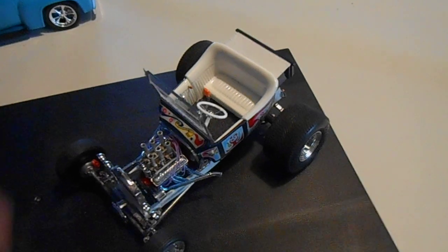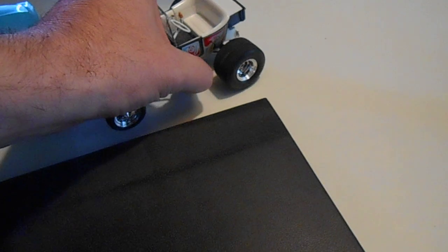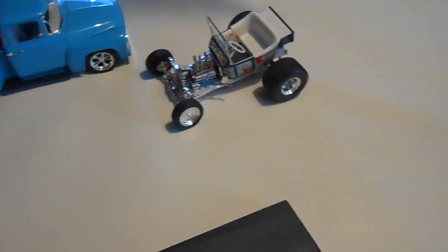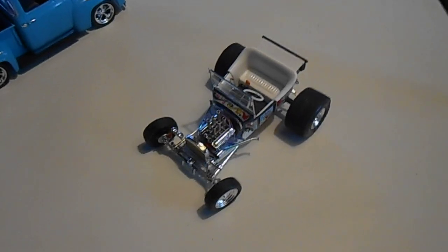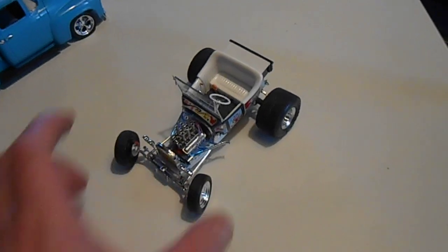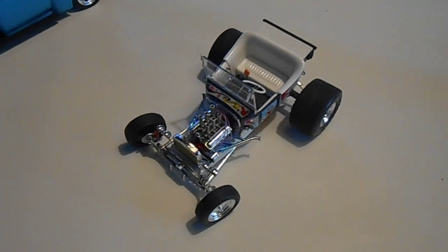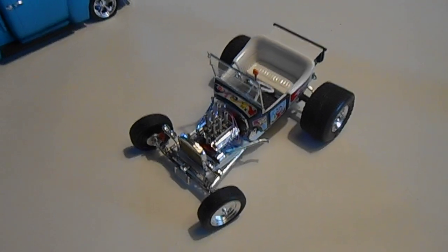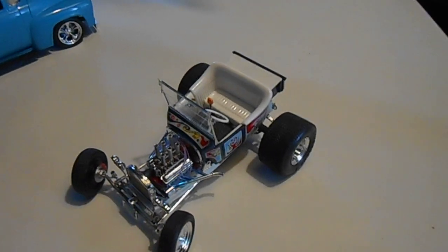Today's focus is the Rodfather. Almost lost it — poseable steering kind of works. Very fiddly Ravel. But this was a converted Tweety Pie 2 to Rodfather specs.